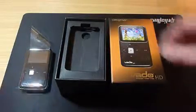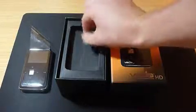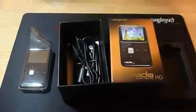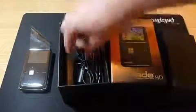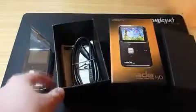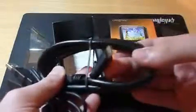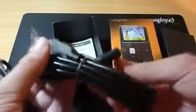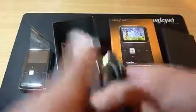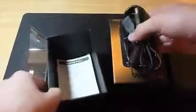So what you get in the box: first, the Creative Vado HD itself, set aside for a moment. You also get a USB cable, and they actually provide you with an HDMI cable — which is really, really good. These cables normally set you back maybe 30, 40, or 50 Australian dollars, so it's quite extraordinary to have one included.